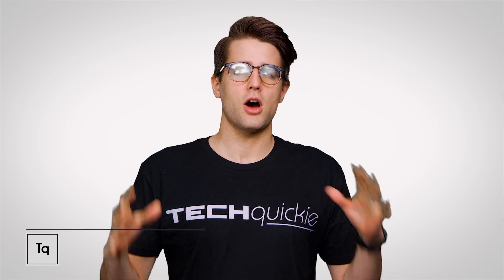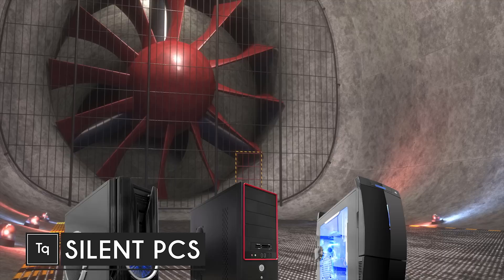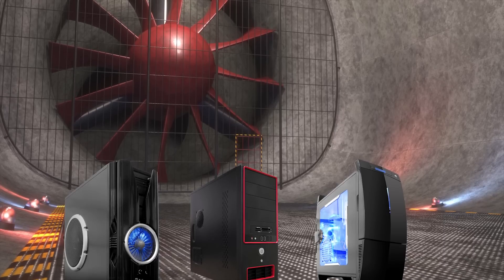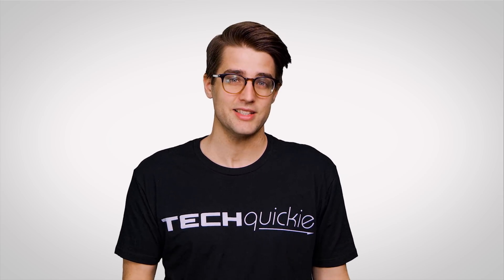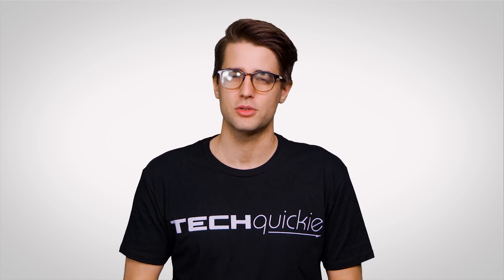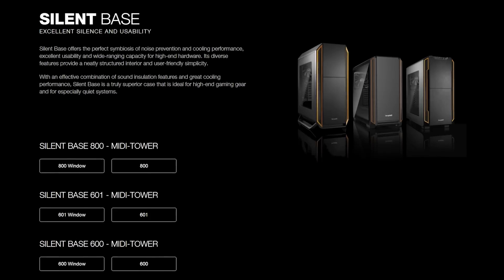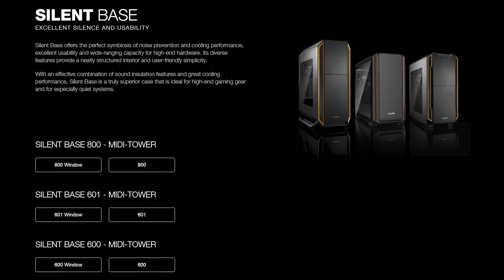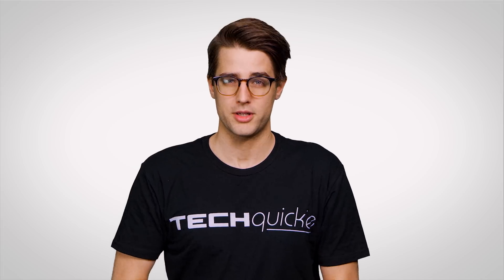Have you ever gotten all excited over your powerful new PC build, then realized once you started gaming on it that it sounds like a miniature wind tunnel in your bedroom? Excess computer noise has been an issue for a long time, so it isn't surprising that these days just about every major case and cooling manufacturer, including BeQuiet, who sponsored this video, offers some kind of quiet series. But what makes them quieter? And what else can you do to cut down on noise?